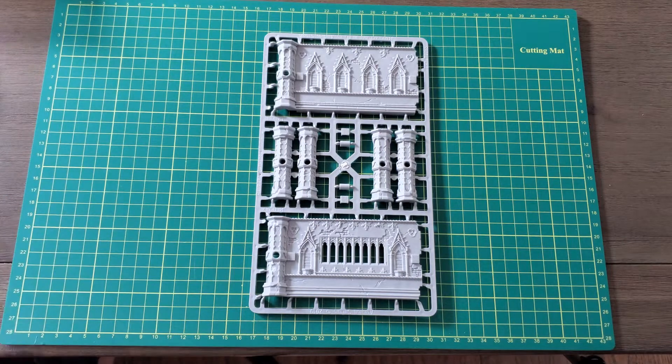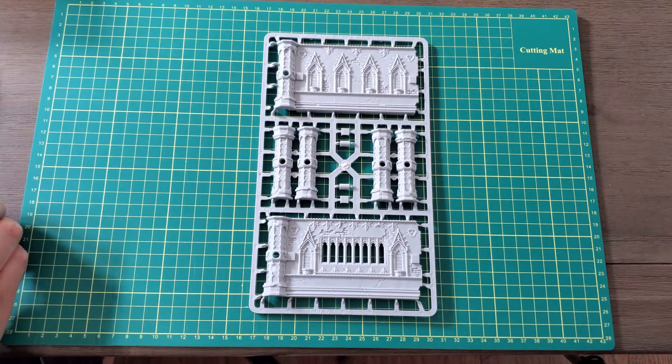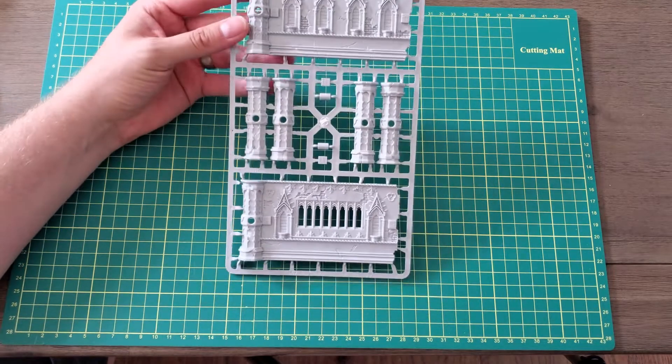Hey everybody, Swab here. Welcome to part two of me trying to build the Eternal Cathedral corset from Rampart Model Terrain. It's all Archon product out of Poland, so it's all their own CNC — they make it all there.